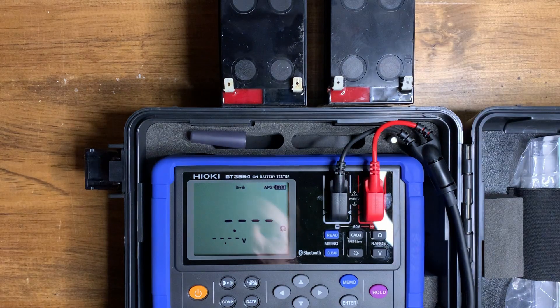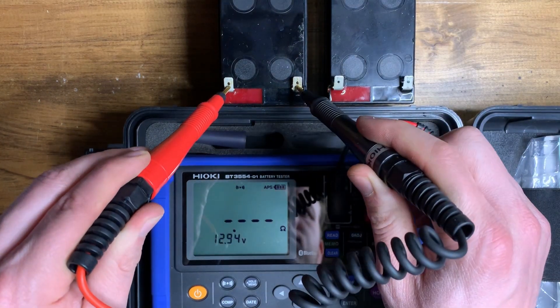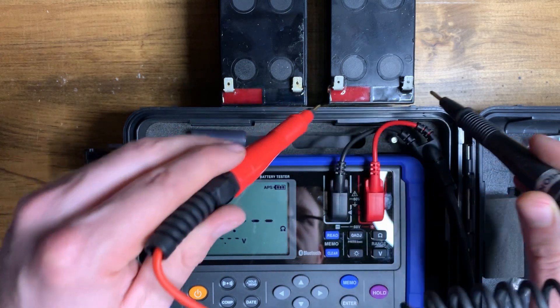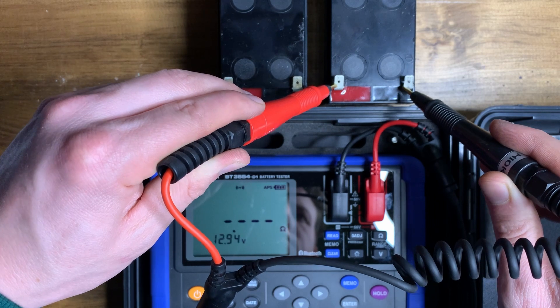Looking at the two batteries: if I test the first one, all I have to do is press down — it gives me the voltage and then reads the internal resistance, and this one's fine. Moving on to the next one, the voltage looks good, but as soon as the internal resistance pops up, you can see that it's a lot higher.